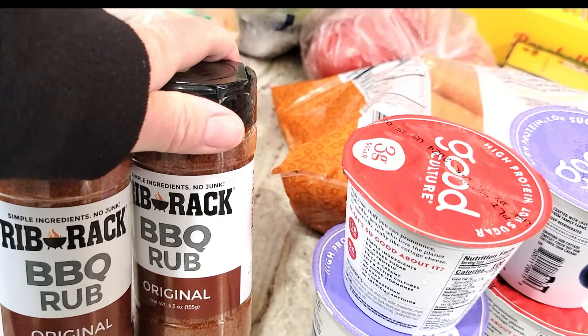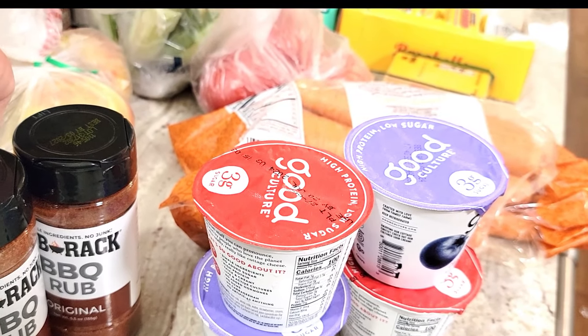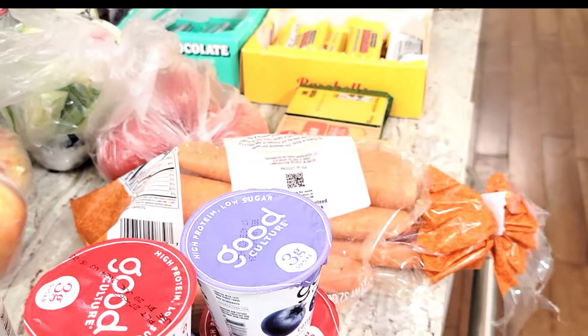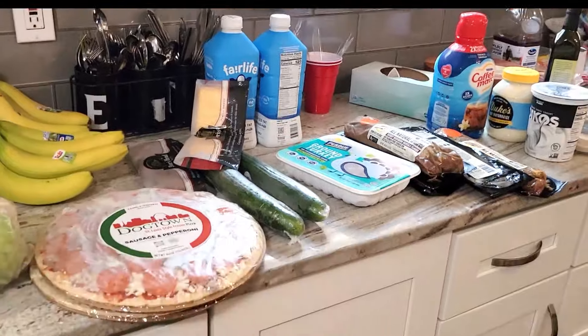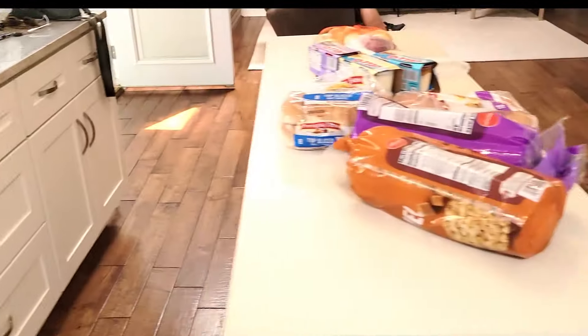We grabbed a couple of the original barbecue rub. Kevin does really good ribs and he likes that rub for them. And that's everything — that's our whole grocery haul! We're going to have lots of good recipes this week. You're up for the put away!